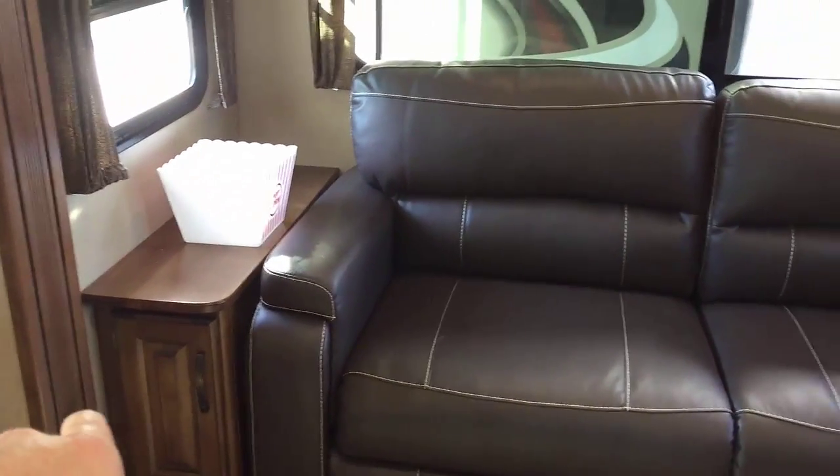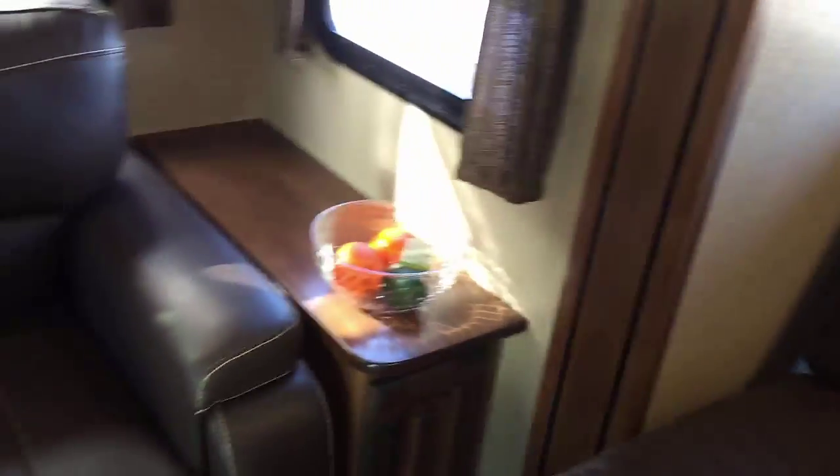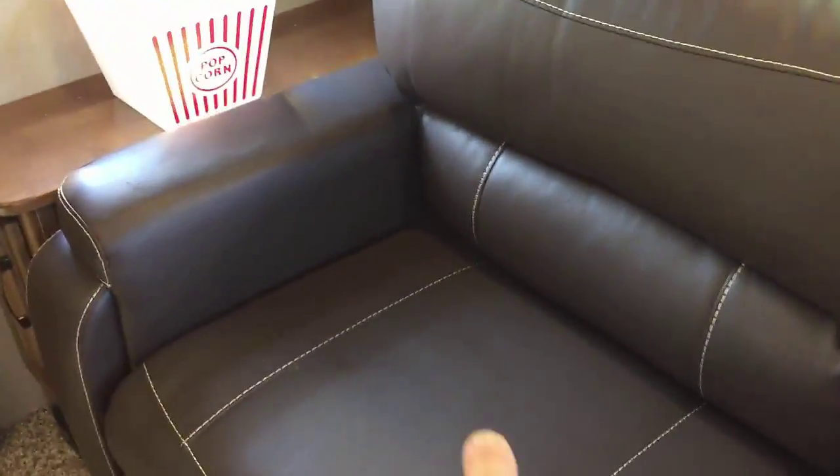I notice right away these great big long tables on the ends, and look at that cabinet — that's fantastic. I've been in enough of these that don't have cabinets, so that extra storage is great. Now looking at my seating — I have fantastic theater seating here where I can kick back and relax, right across from the television.